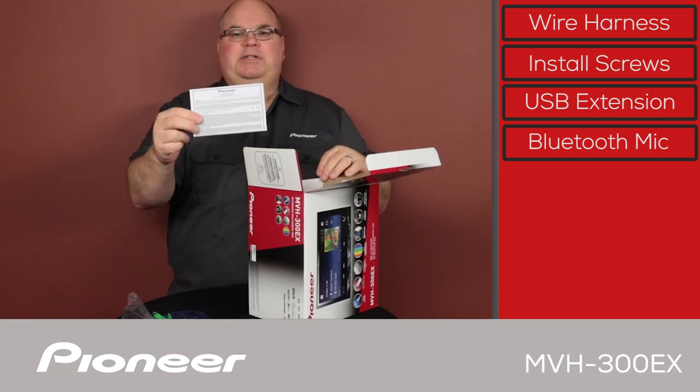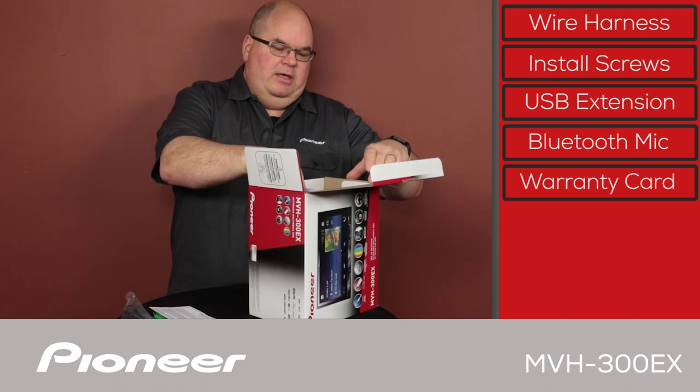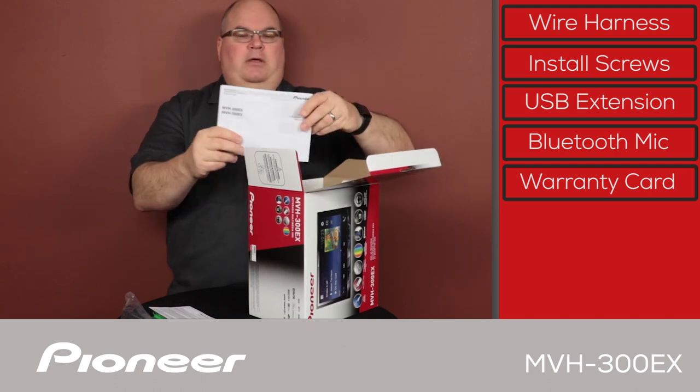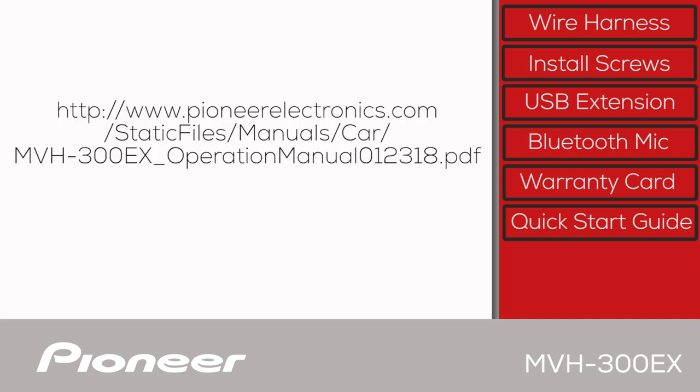Next up we have the warranty card, and then we have the quick start guide. Please remember that you can download a complete copy of the owner's manual right to your phone in PDF form.